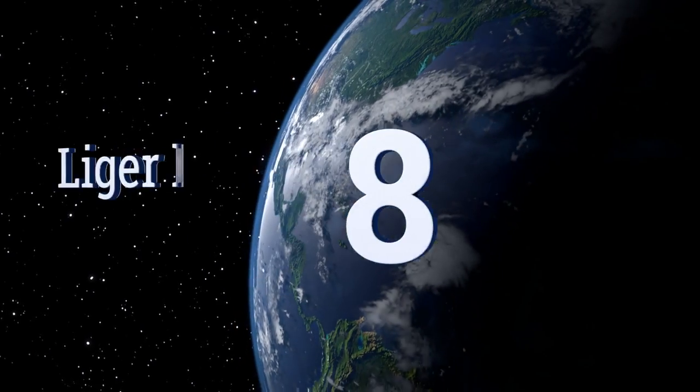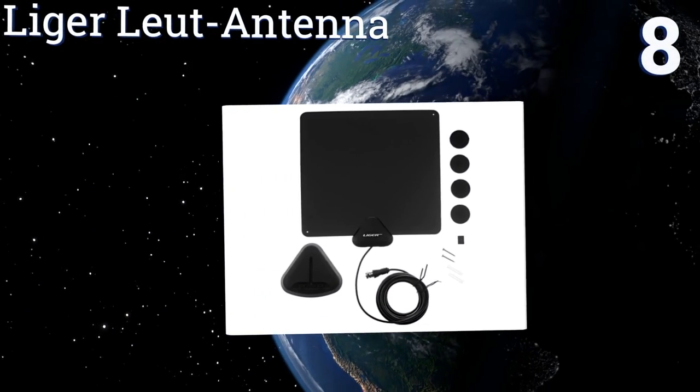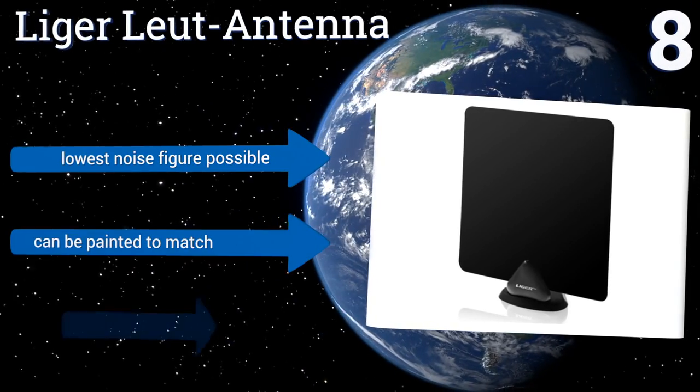At number eight, watch your favorite TV shows in unparalleled HD quality using the Digital Lyga Loot antenna. It comes with a stand and adhesive, has a 35-mile range, and a reception frequency between 470 and 862 megahertz — all at a price that can't be beaten.